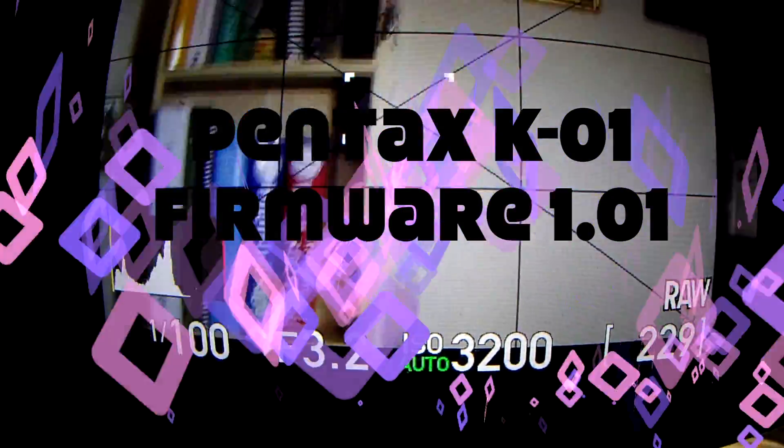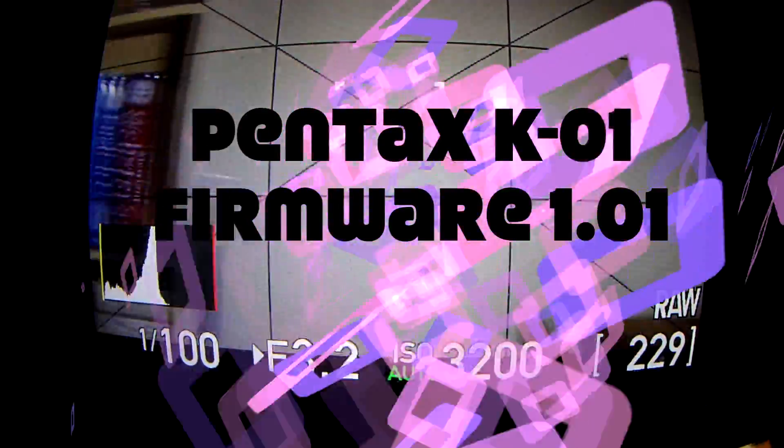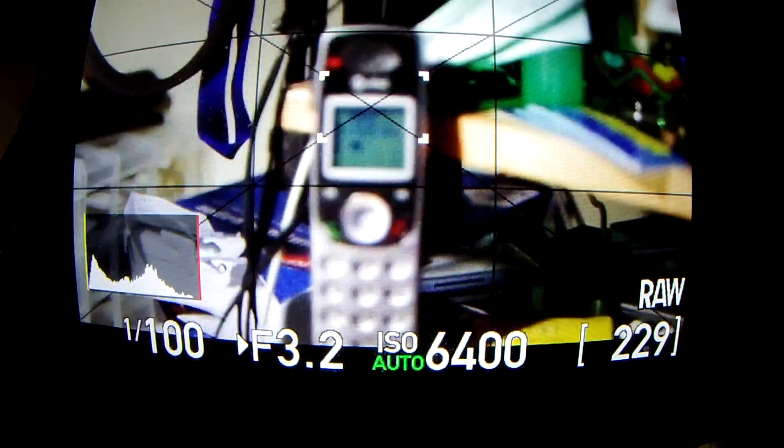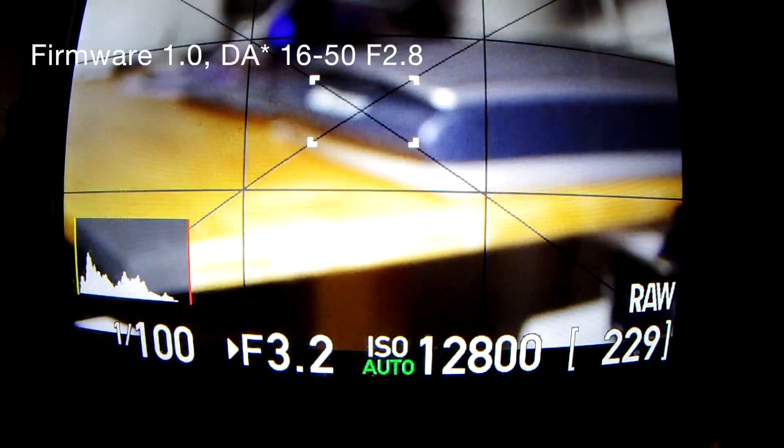All right, the DA★ 16 to 50 F2.8, the original firmware K01.